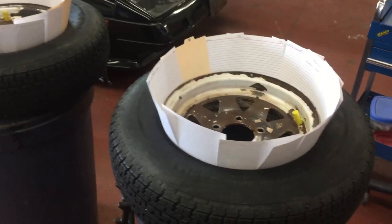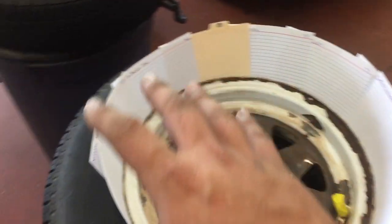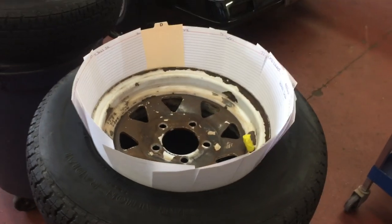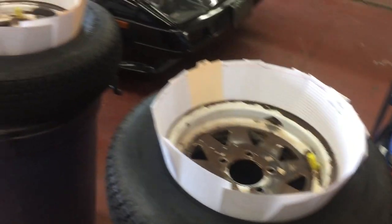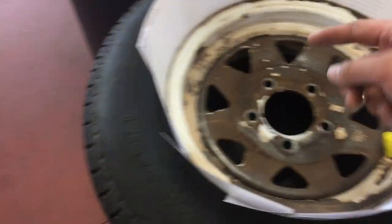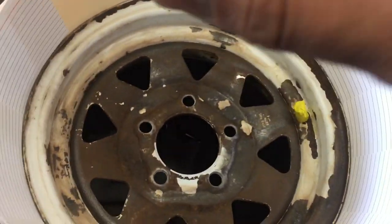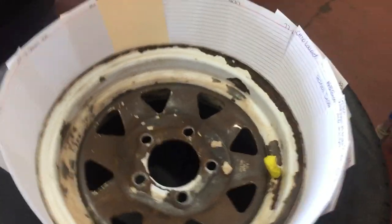Here's a life hack: old cue cards from school. My wife went to college last year and she was gonna throw away all these cue cards, and I said wait, life hack! This is probably one of the best ways to mask off the rim of your tire on your car, RV, truck, whatever you want to do.